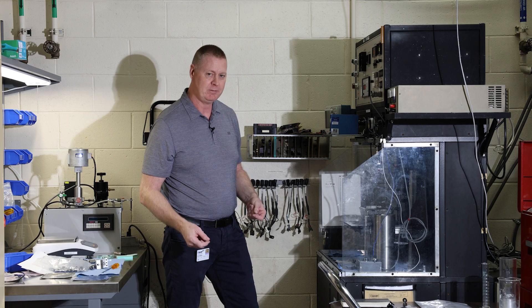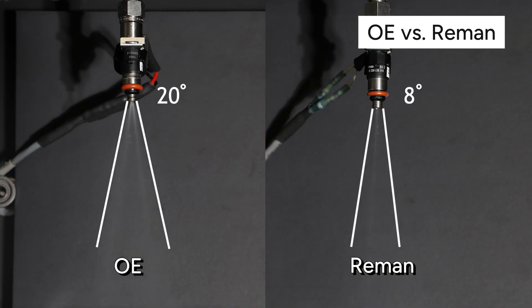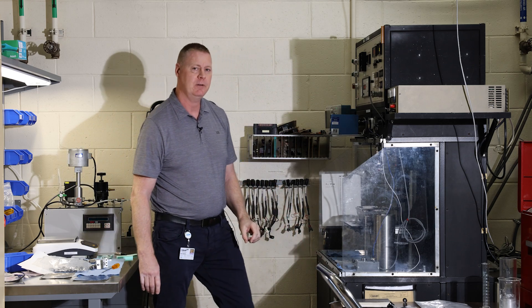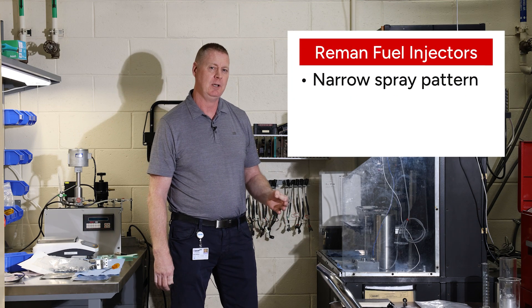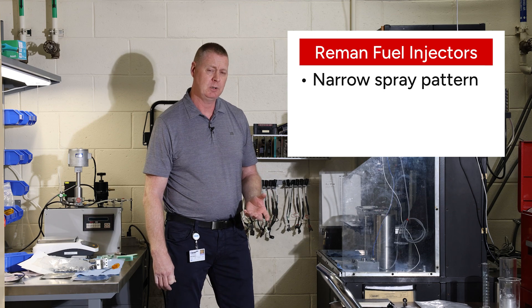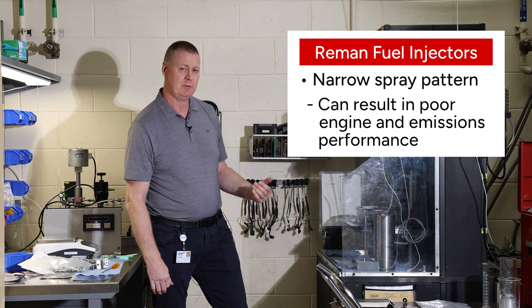Now let's take a quick look at a remanufactured injector. That was spray pattern on a remanufactured injector. What we're seeing here is a very narrow spray pattern, and that presents a couple of issues: poor atomization, which can result in rough running, and poor vehicle emissions performance.